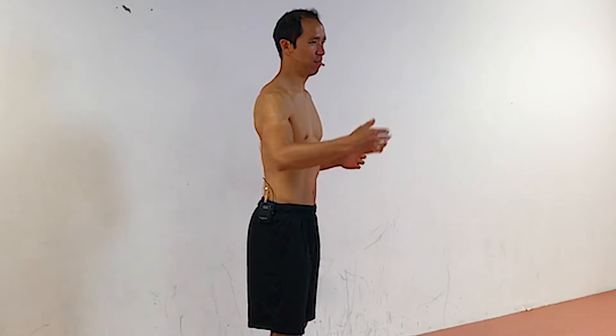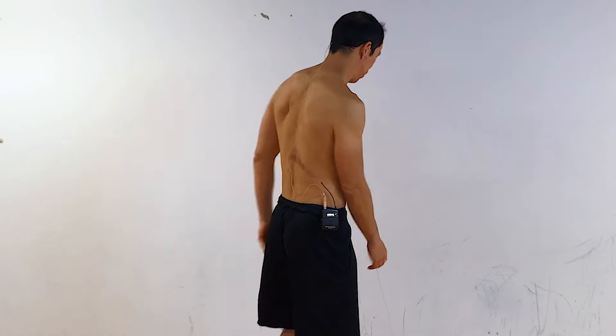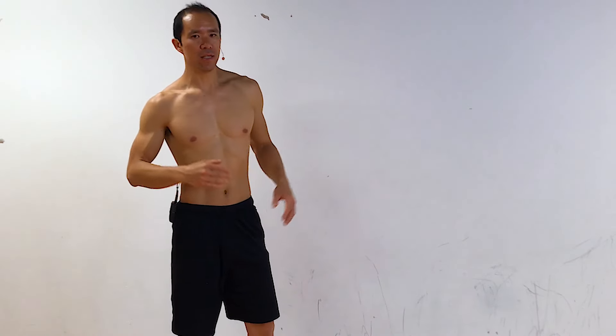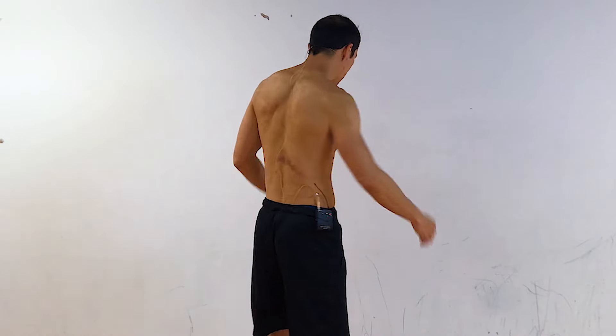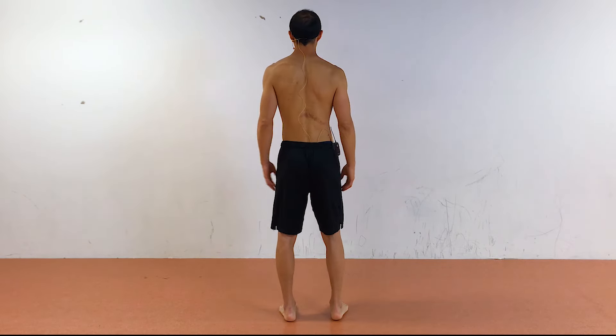I'm not one of those shirtless YouTube guys that you see all the time, but this one I thought important to show so you can see the shoulder musculature at work. So this technique I call the extended shoulder circle to crossover. I'm going to show you a rep at the pace that you should be doing it, and then I'll break it down.